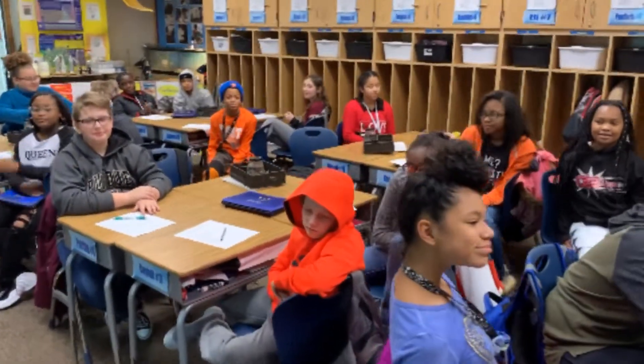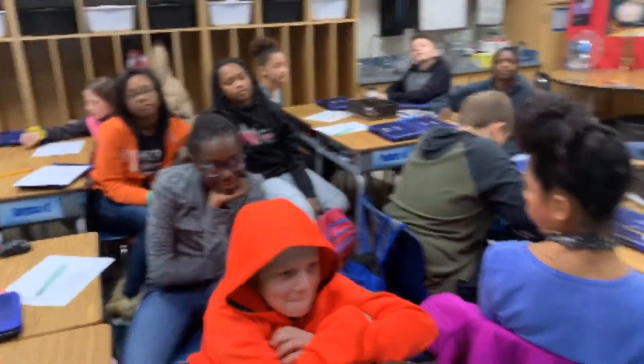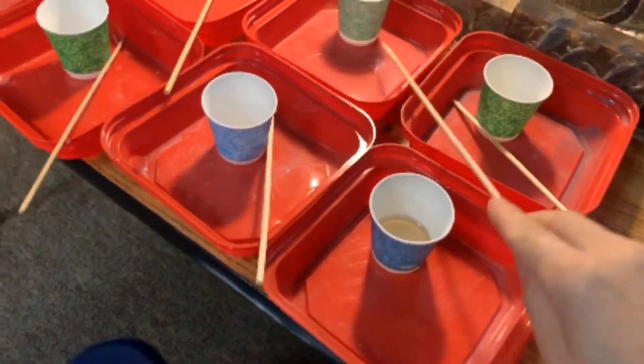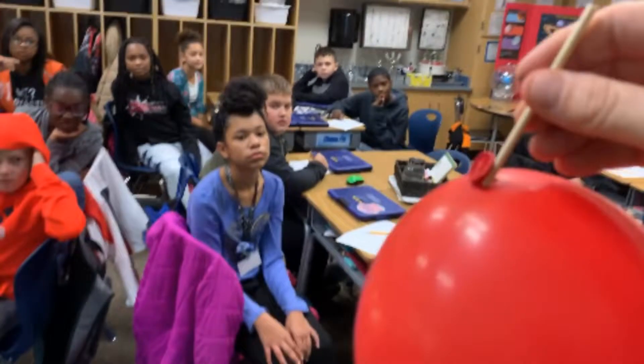We're learning about polymers today. For this lab, all you need is a kebab stick, a balloon, and a little bit of vegetable oil. What you want to do is dip your shish kebab stick in a little bit of oil and then slowly twist it through a balloon without the balloon popping.